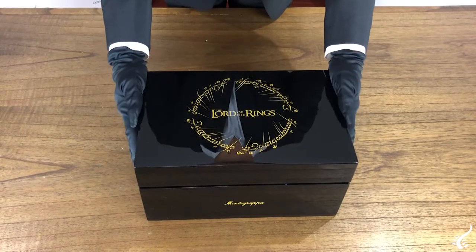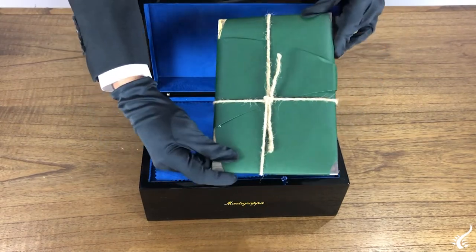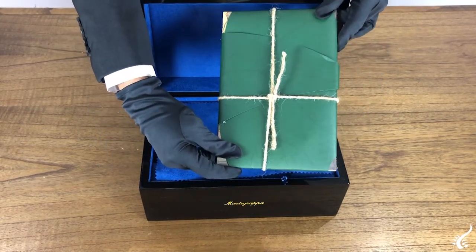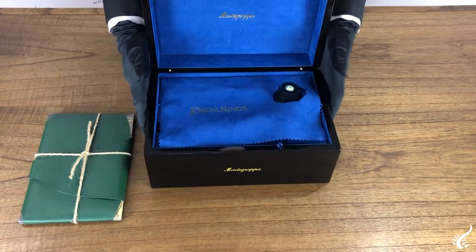The collection is presented in a luxurious piano black lacquered wooden box. Please pay attention to the presentation of the warranty and informative booklet. Montegrappa has taken care of each detail.